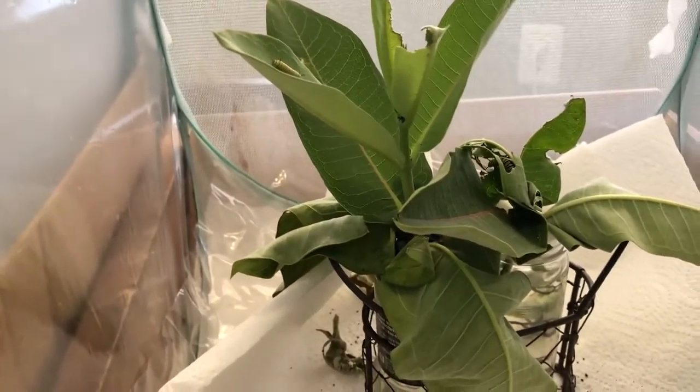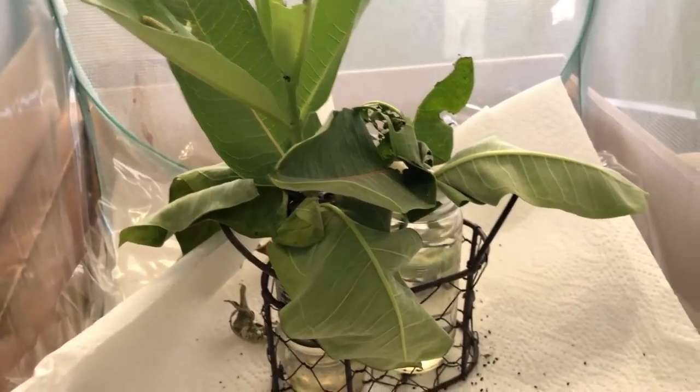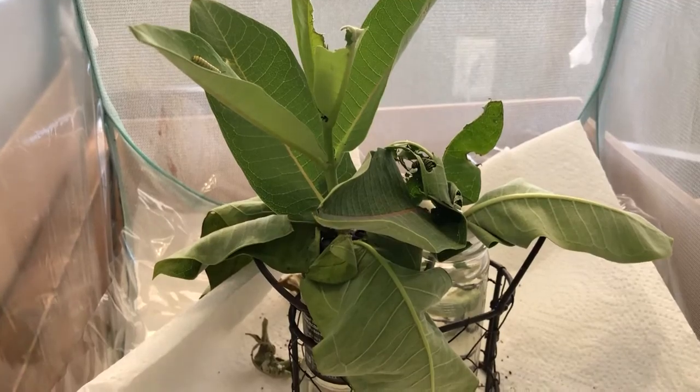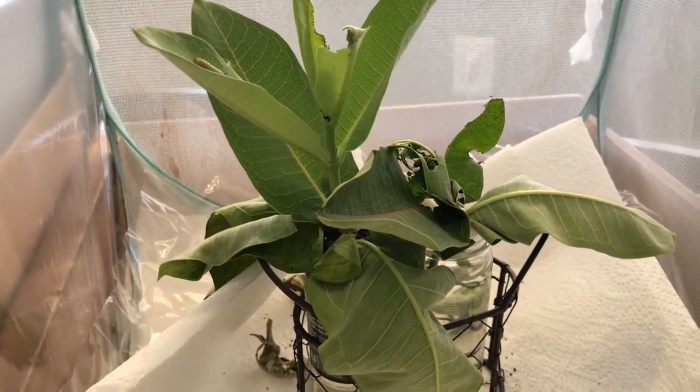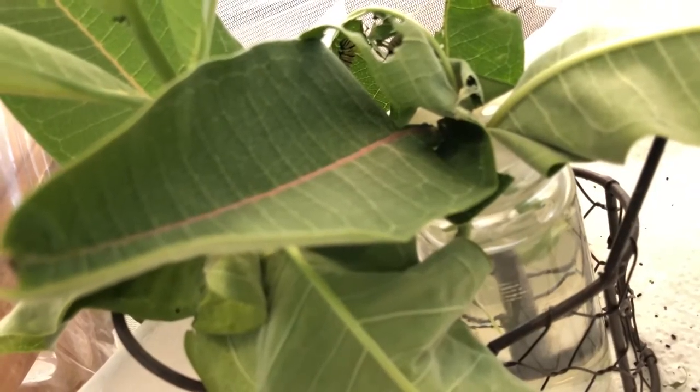This is when you're going to need to start having fresh milkweed as much as possible. You can throw in one or two leaves at a time and they will chow it down — they will even eat the entire stem depending on how many you have. You can see in here that I have all these in spice jars in order to prevent the caterpillars from falling into the water.